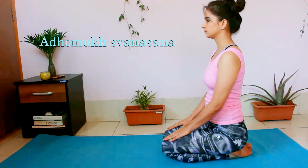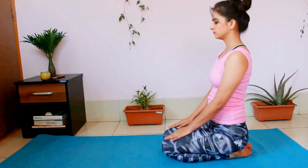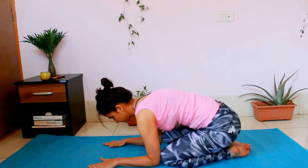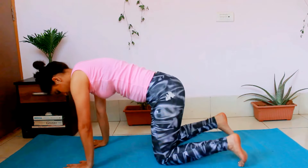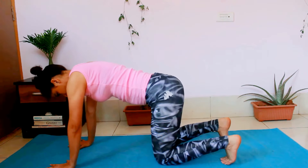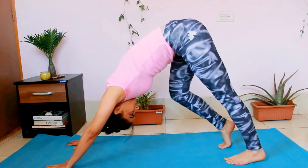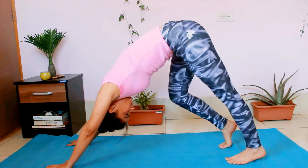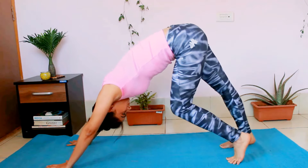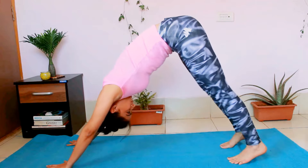Our first Yogasana is Adho Mukha Svanasana. For this, start in Vajrasana and spread your knees arm length wide, which is shoulder width apart. From here, measure one forearm plus one palm distance and come on all fours. Walk your palm a little bit further. Tuck your toes and then push your hips towards the ceiling. You can keep your knees bent for now, and then start paddling your feet, which is straightening one leg at a time.